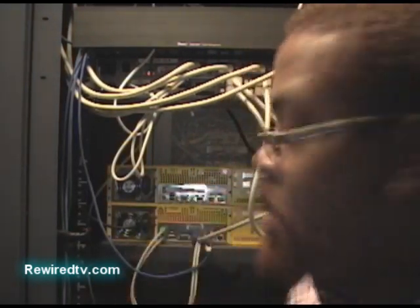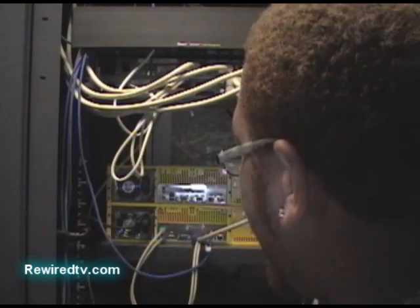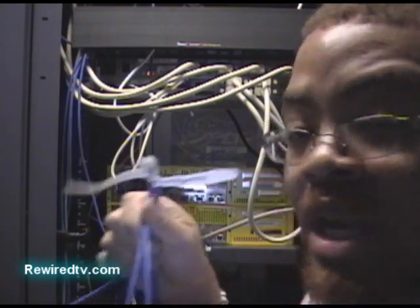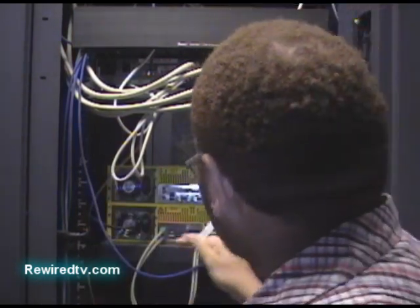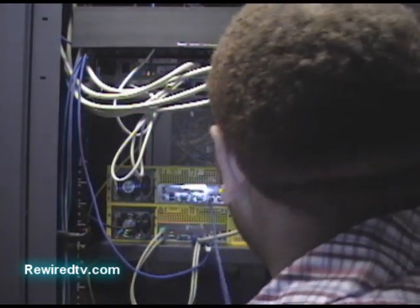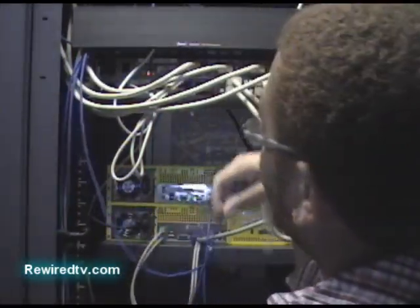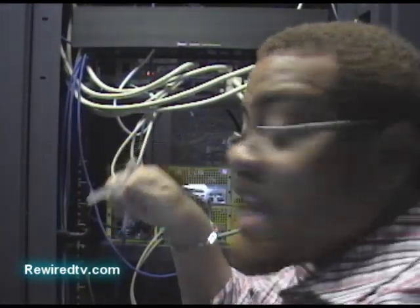You got your cables labeled. We got one cable going in that's going to come out the yellow port — plug that into a port here. That's going to give us network connectivity. We've already gone ahead and pre-labeled our cables, so I'm going to go ahead and get those wired up. Get that real tight.